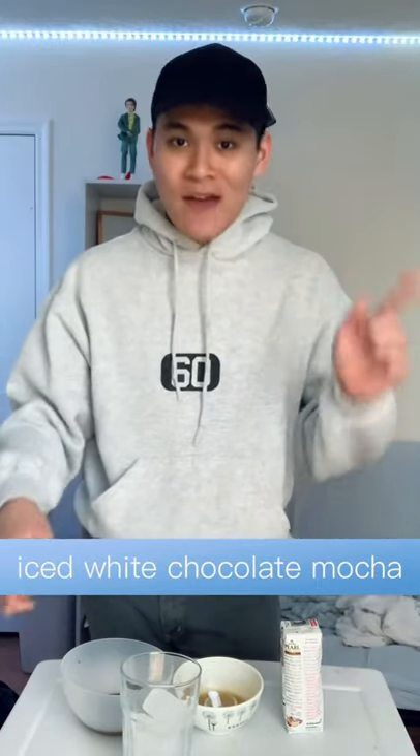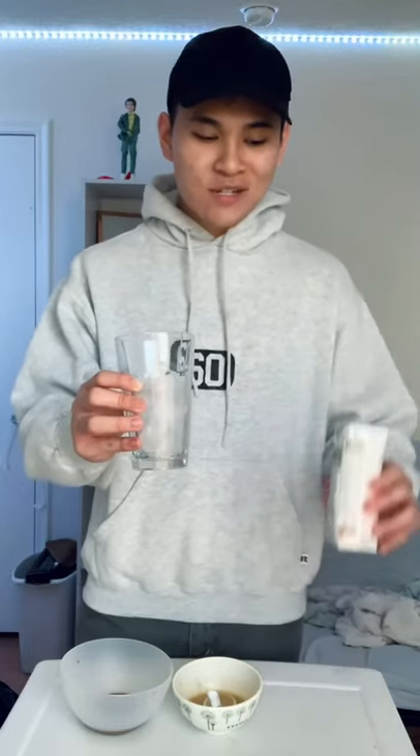One of my closest friends asked for an iced white chocolate mocha, and that is exactly what I'm making today. As always, when it's iced, we start with a glass full of ice. To that, you're going to add one cup of whatever type of milk you want. Today, I'm using soy.